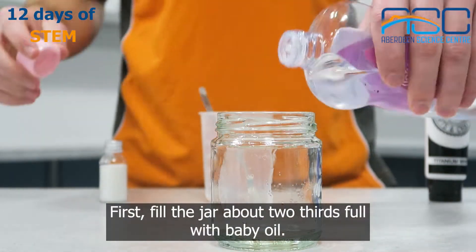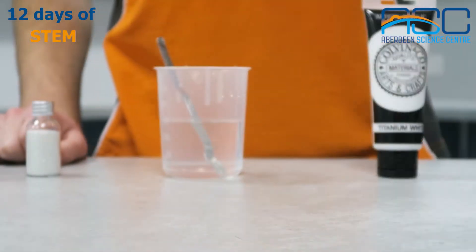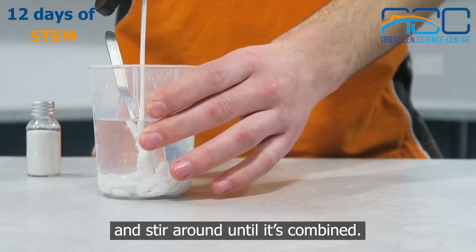First fill the jar about two-thirds full with baby oil. Then once you've done that, add some white paint to the water and stir around until it's combined.